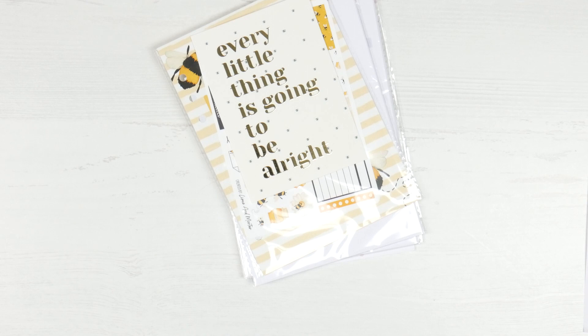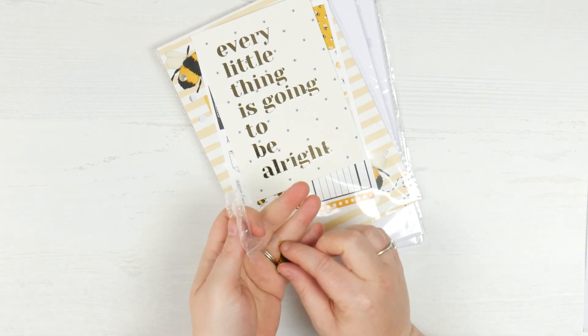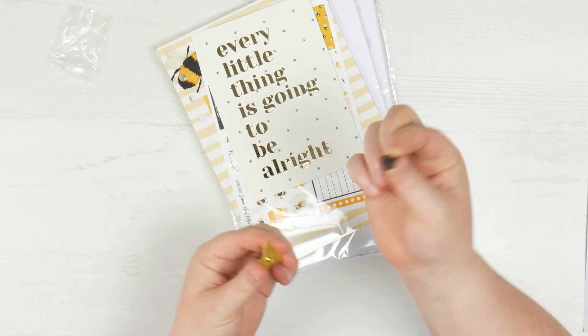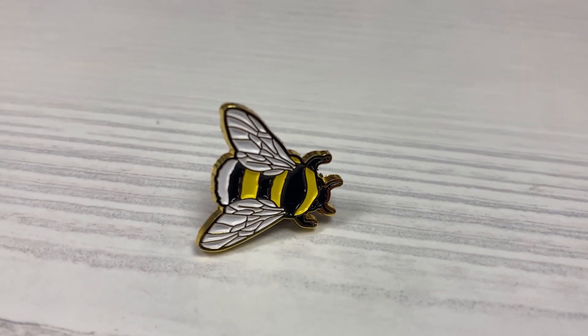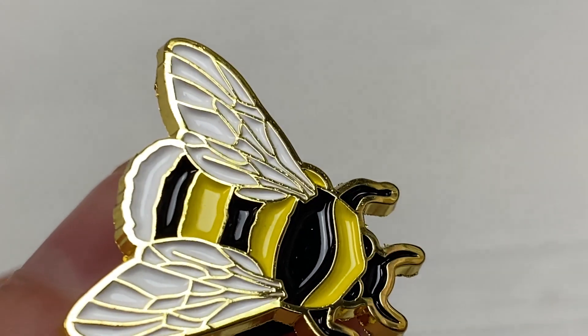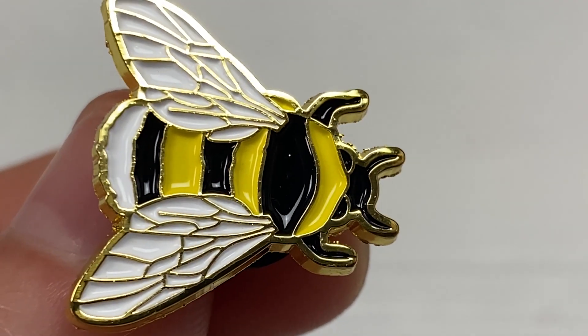And then we have this little pin. It is a proper metal pin — it's got a little plastic backing on it and it's just this gorgeous gold little buzzy bee. He's so pretty. Love the details on his wings. It's very lovely.